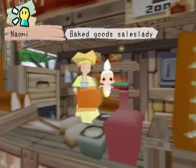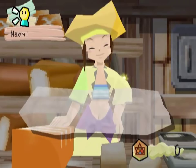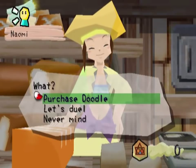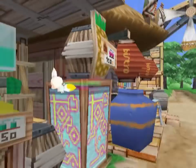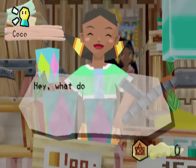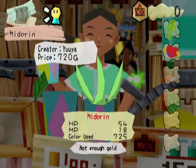I want to say eventually you'll be able to buy potions or something. I always like this lady with her big ol' square piece of bread — look at that perfectly square loaf of bread.